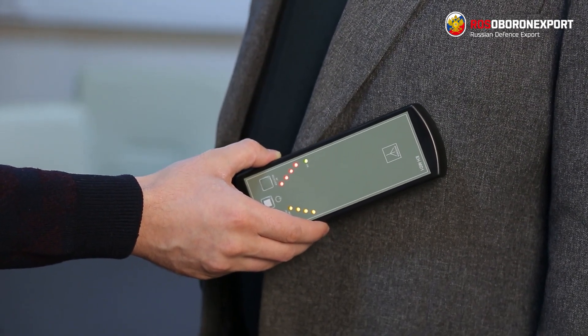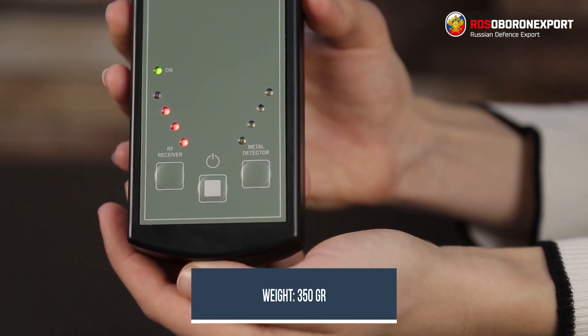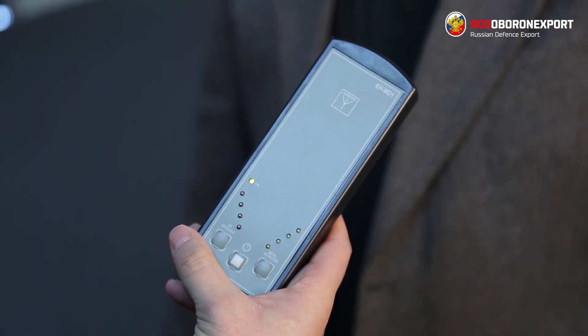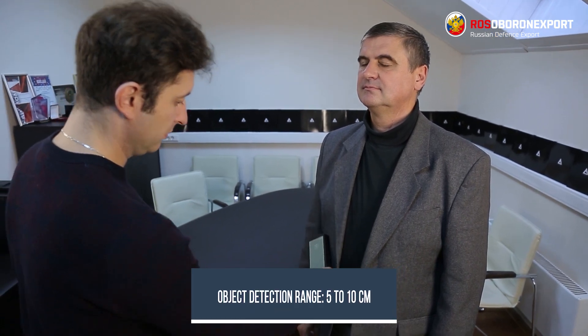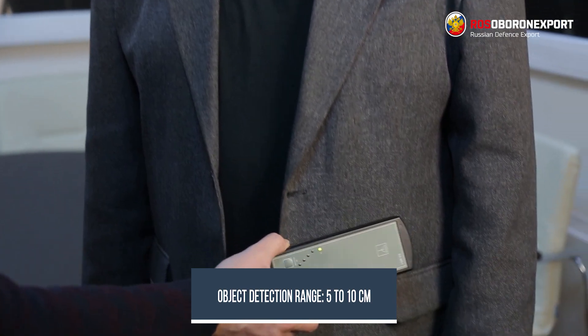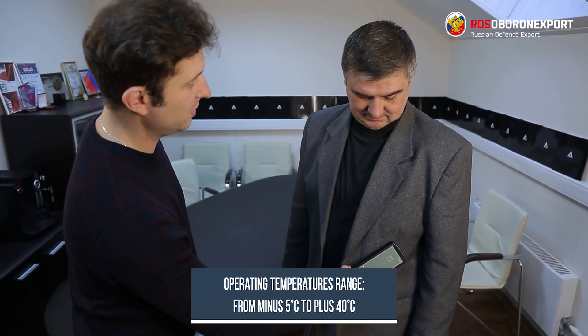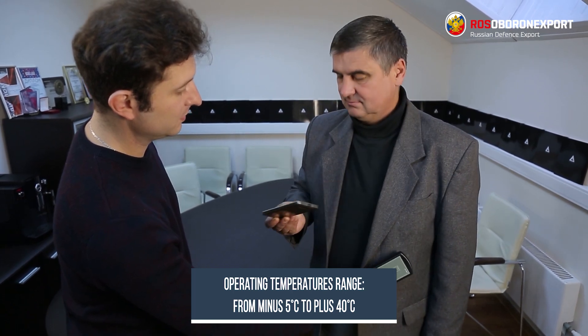The weight of the device is 350 grams. It features a lightweight, comfortable design that easily fits your pocket or bag. The detection range is 5-10 cm, so an inspection needs to be done at close range. The device is suitable for outdoor use, with operating temperatures ranging from minus 5 Celsius to plus 40 Celsius.